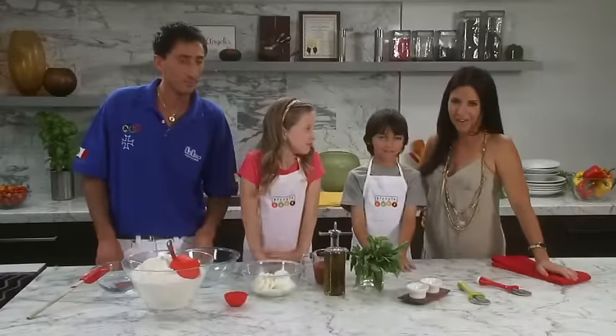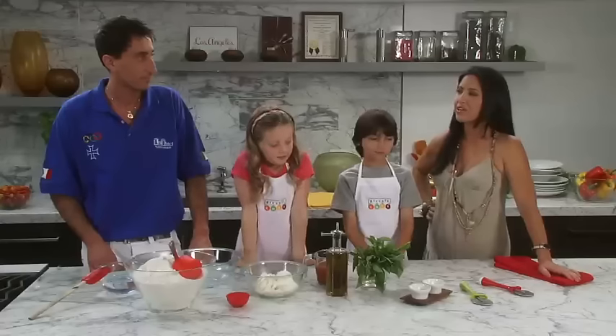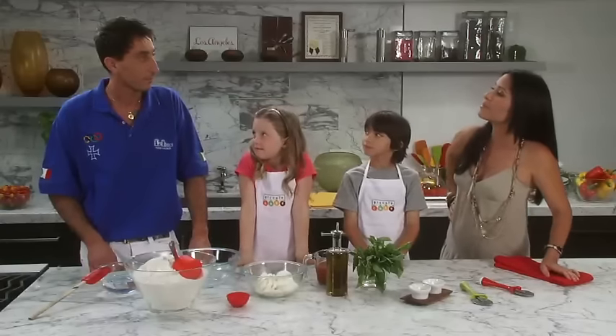Meet Fabio Ferrari. He's the two-time World Pizza Champion. And these are our Piccolo Chefs, Ethan and Annabella. Shall we get started? Cominciamo!